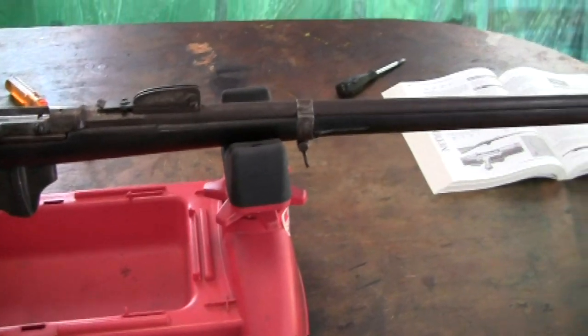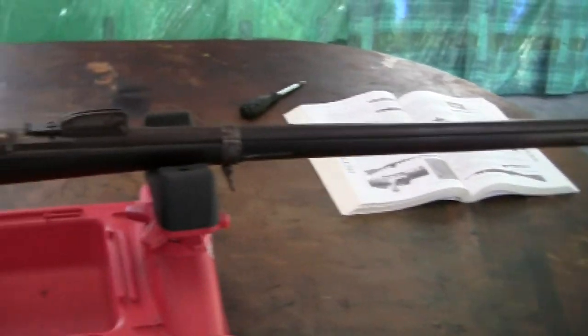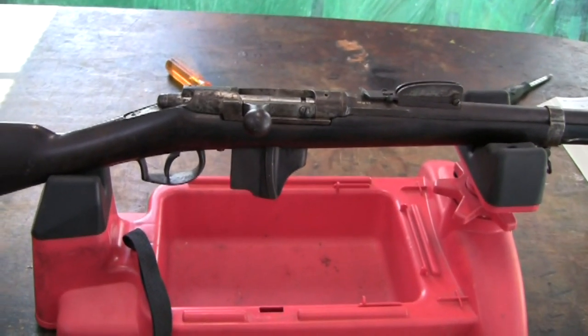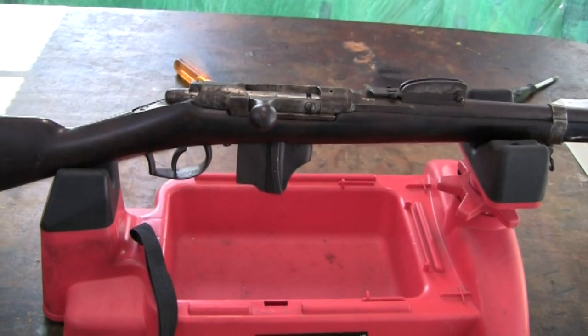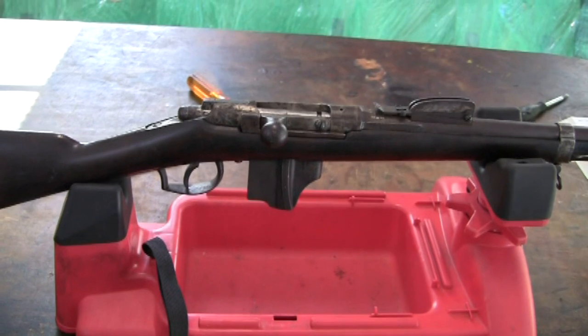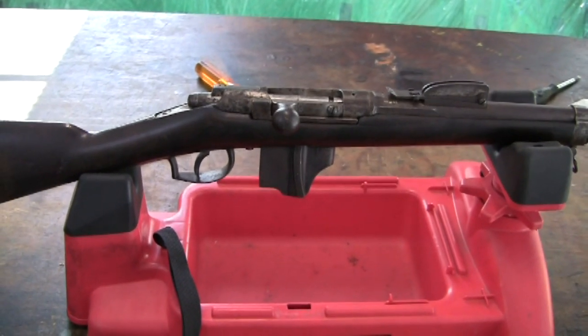We're going to go over this real quick and I'm going to take this gun apart. We're going to start by setting up the camera and removing the bolt. This is the most important and critical part, and after that it's pretty straightforward and simple.